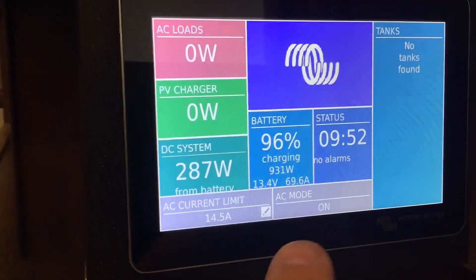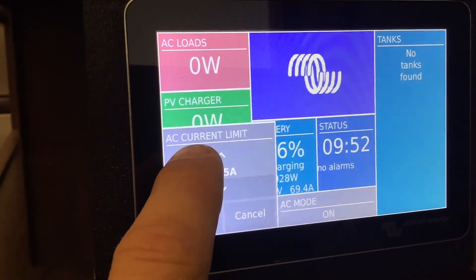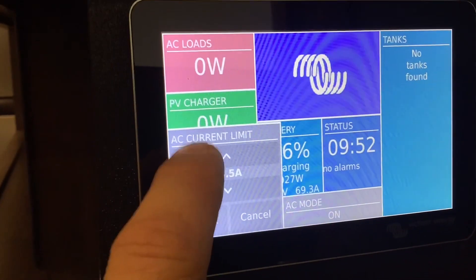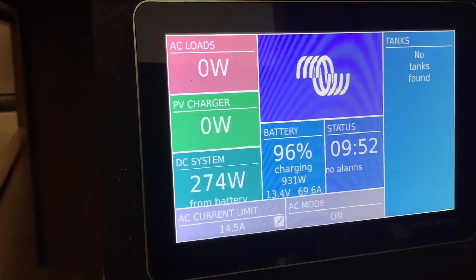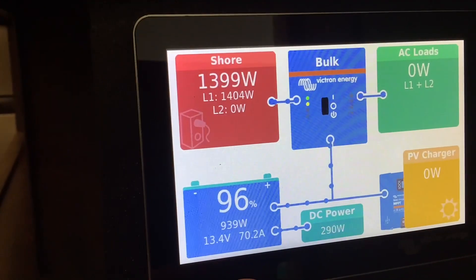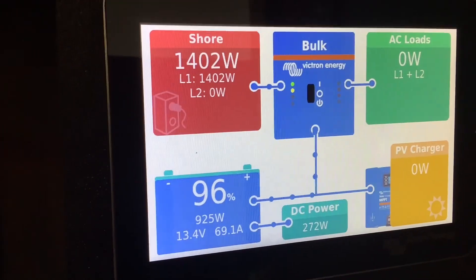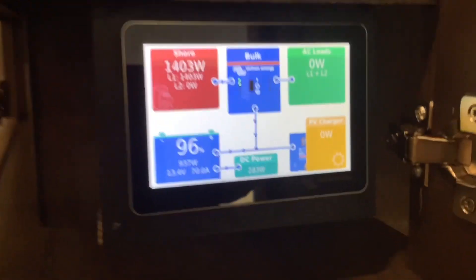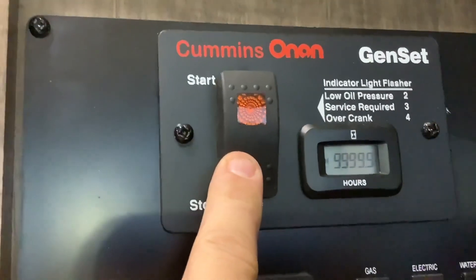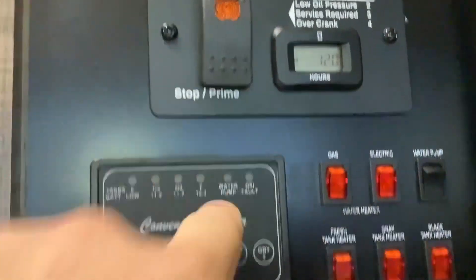If you scroll to the right on the monitor, this is how you turn your inverter on and off and how you set your input current limit. The input current limit tells the inverter how much shore power or generator power you have to work with—if you use more than that, the batteries and solar will pick up the rest, so you can run more than what shore power or the generator is providing. Once you turn off the generator or unplug from shore power, it will automatically switch back to inverter mode as long as the inverter is on, and you'll be back to running on solar and battery power.